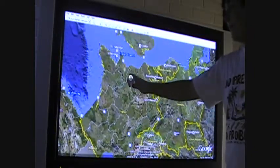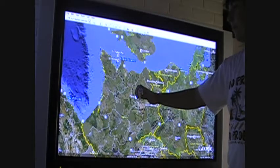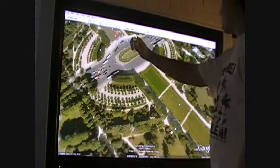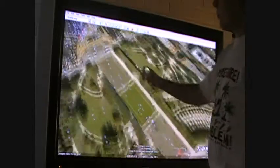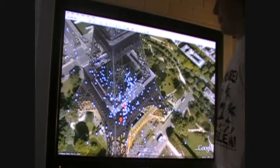Works a bit better, actually, if you're aiming it at the remote. It's the Eiffel Tower. In 3D.